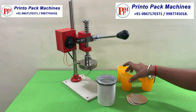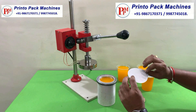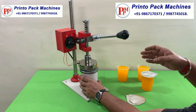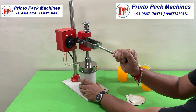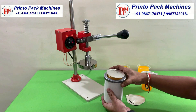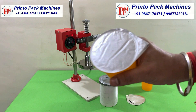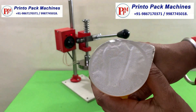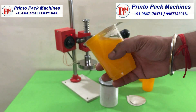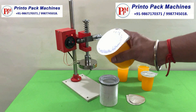Now let's see some more demo of sealing. We can seal approximately 20 to 25 glasses per minute by using this machine.